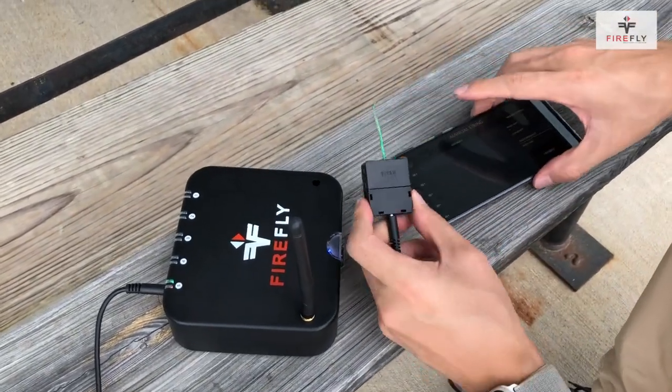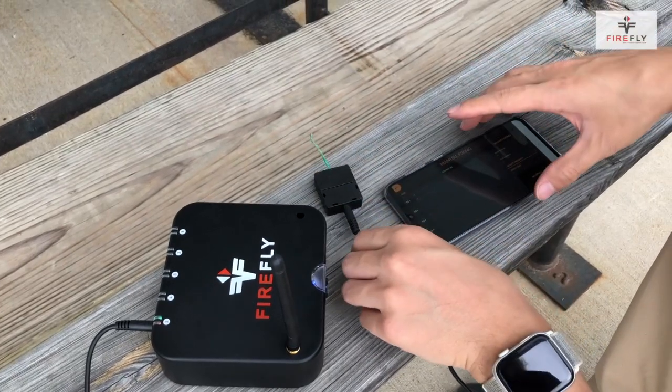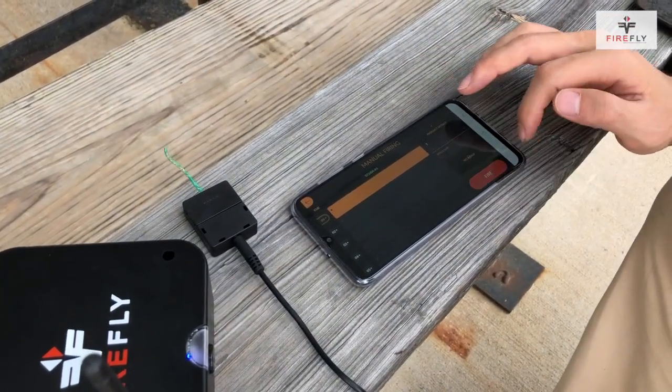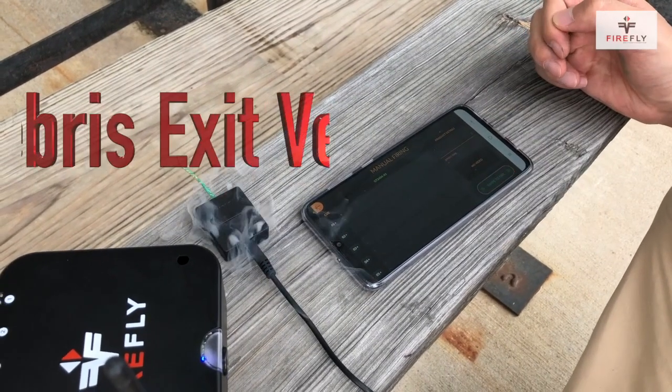What we'll do then is I will ignite it this way. I'll get my finger away from this, press the first Q, go down, swipe, fire, and then that will ignite that fuse.